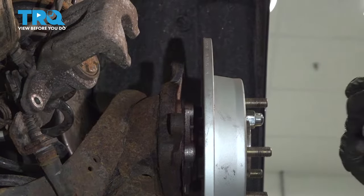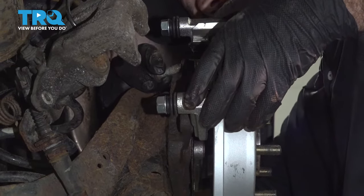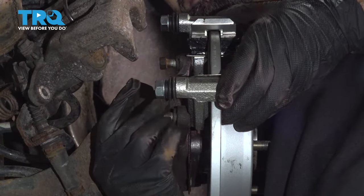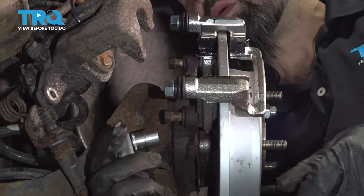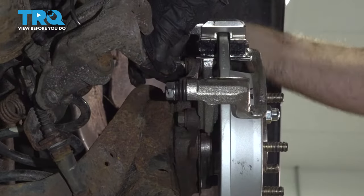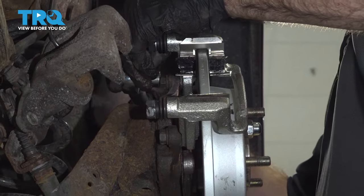Now we'll install our caliper bracket. With our 14-millimeter socket, tighten them down. You don't want to tighten these all the way down — we're going to come back and torque them. We're going to torque these down to 50 foot-pounds.